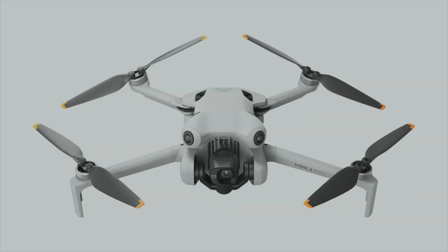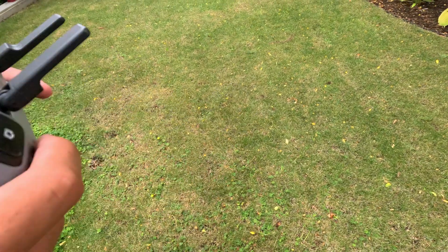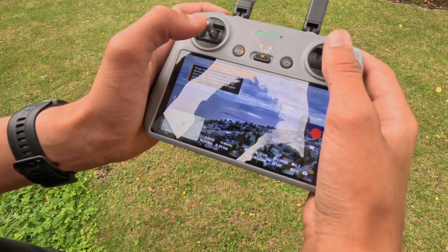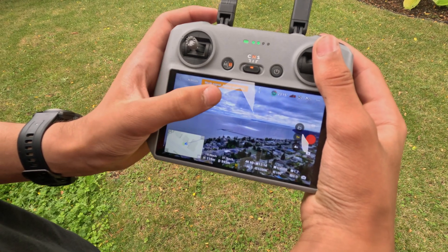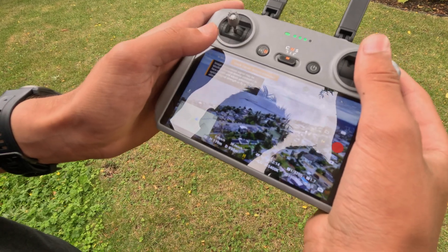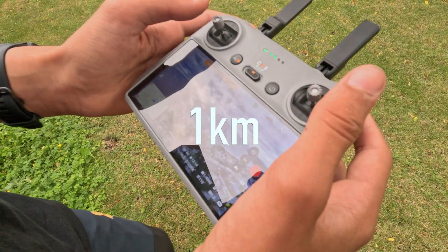Someone else here thinks he's going to lose the drone — says he's doing pretty stupid stuff and he told him not to do it, but he still doesn't listen. Now it's starting to get incredibly laggy as we bring it forward more and more, and we're starting to lose connection. It is very, very laggy video here, and we are currently 1,030 meters out.